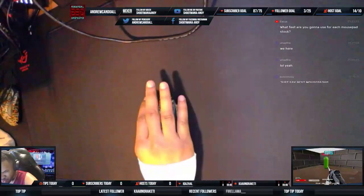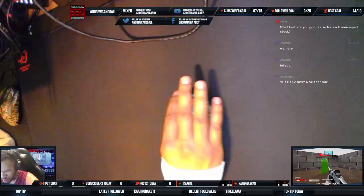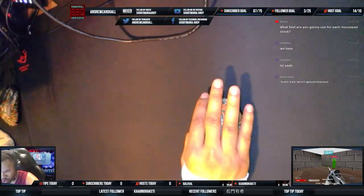It almost feels like a ripple, the pad. That was a little odd. It feels really interesting having my fingers on a cloth pad for a while. It's been a long time.